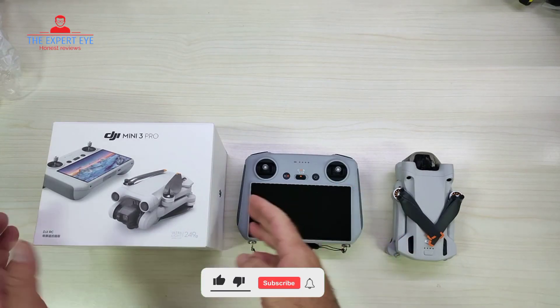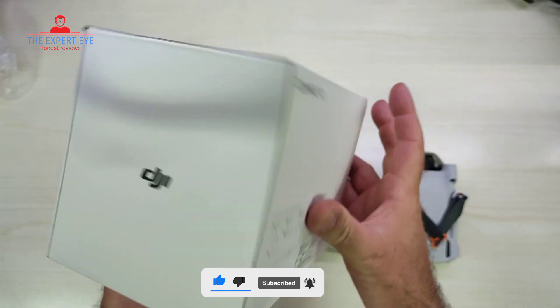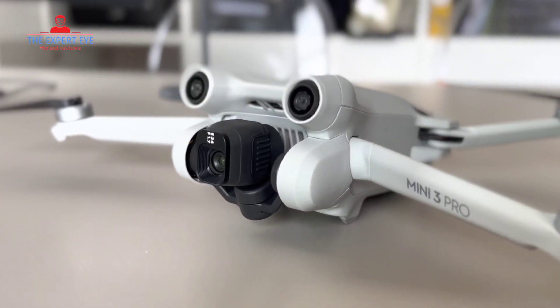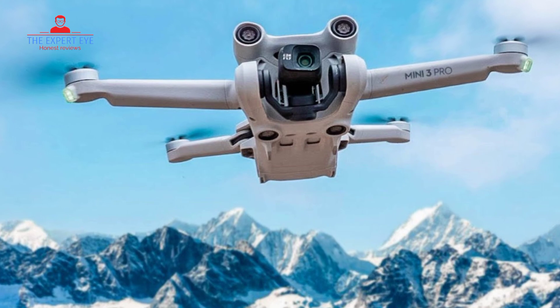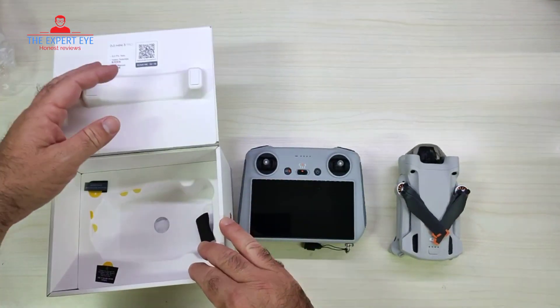Hey there, welcome back to our channel. Today, we have an exciting review for all you drone enthusiasts out there. We'll be taking an in-depth look at the DJI Mini 3 Pro, the latest addition to the mini-series by DJI. This lightweight and foldable camera drone has some impressive features that make it a great choice for aerial photography and social media. So let's dive right in.